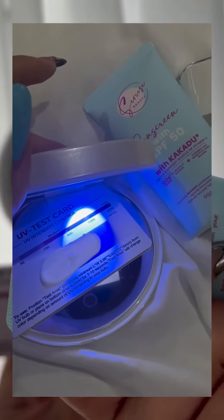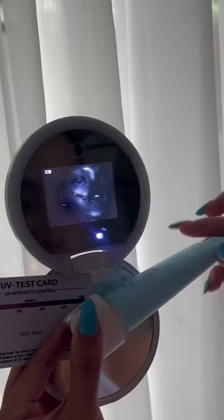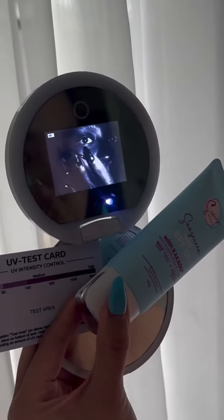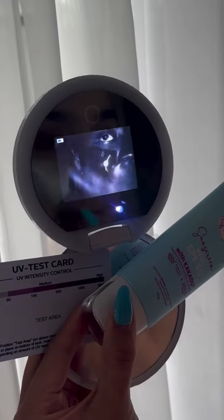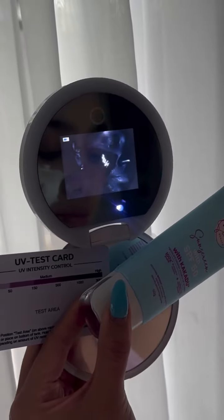Naglagay muna po ako ng Kakadu dun sa test area and expose natin sya sa UV light. I'm also going to be showing you guys its performance on my skin — nag-apply lang po ako ng one line dyan, and once na na-spread ko, makikita nyo naman po na nag-color black talaga sya, which means that the protection is very high.